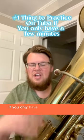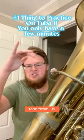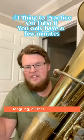What's the number one thing you should practice if you only have a couple minutes to practice? We have this laundry list of things that we should work on: tone, flexibility, range, articulation, tongue — all of that different stuff.